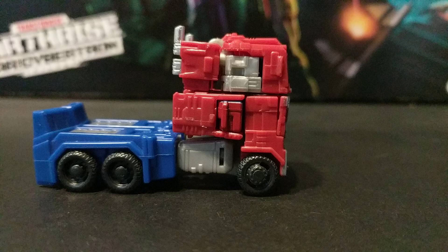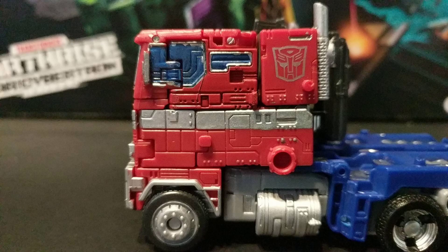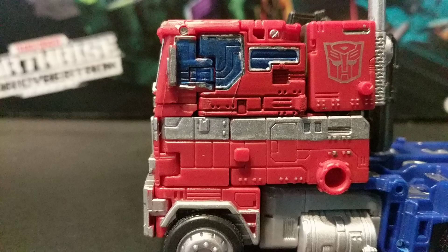This figure of Optimus also doesn't seem to have doors, pretty much just like the Earthrise version. That's such a weird thing to not include. I had to scrape in lines for the doors because it's just so goddamn dumb for a figure this priced.